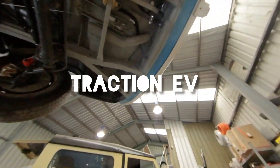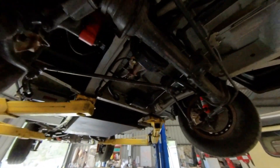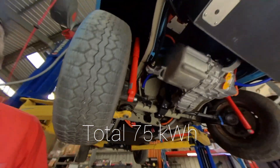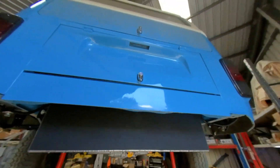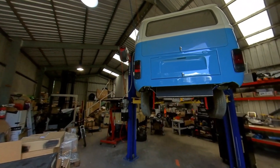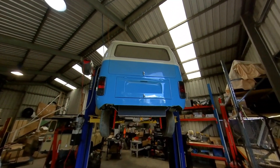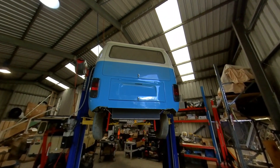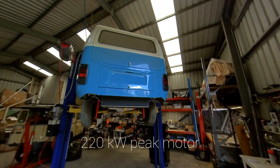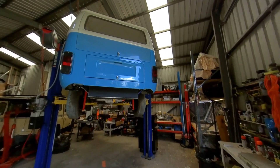Here it is up on the hoist looking all nice and shiny. We've got a lot happening underneath here. We've got 14 Tesla battery modules fitted in underneath and in the back engine bay. We've got the small rear Tesla motor fitted to drive the rear wheels, which replaces the old VW gearbox — no manual transmission, full direct drive. So we've got 75 kilowatt hours of battery and a 220 kilowatt, roughly 300 horsepower, Tesla rear motor all mounted underneath the VW bus with nothing inside the interior.